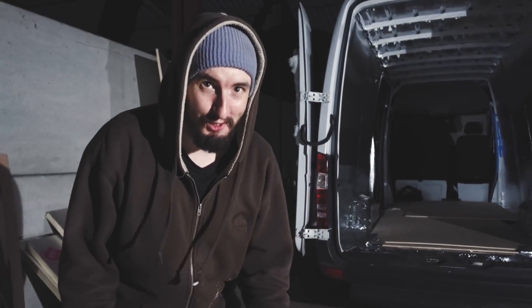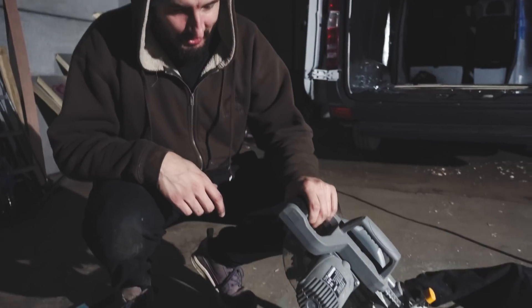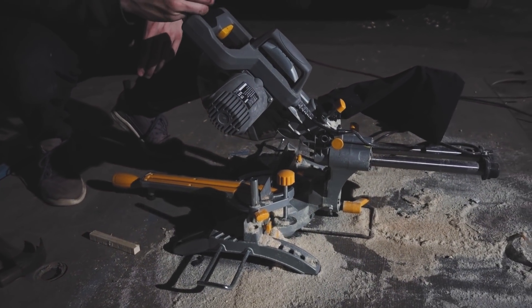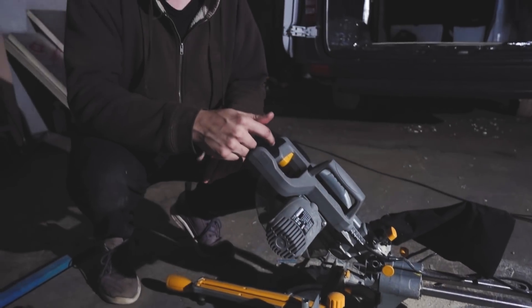First up, down here we have our brand new mitre saw that we're super stoked with. We picked this up from Screwfix and it's been amazing — this thing has been really good for cutting all of the battens for our flooring in our Sprinter.